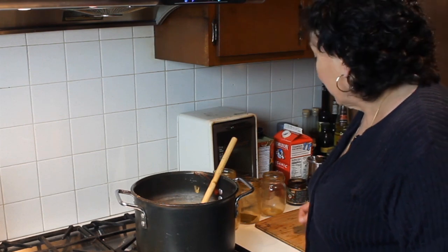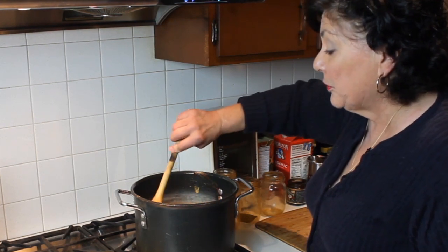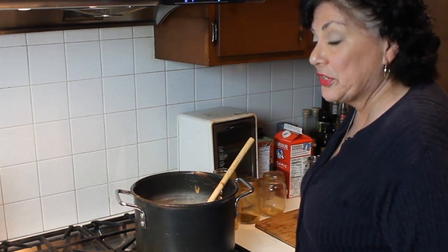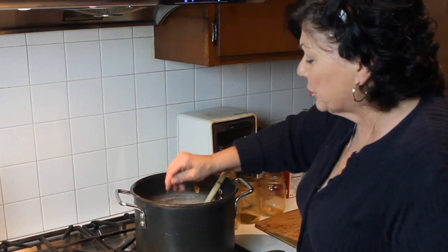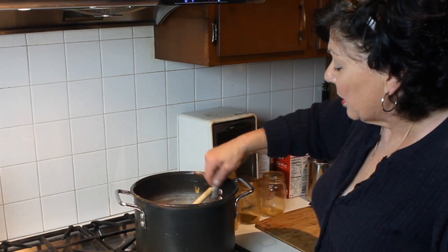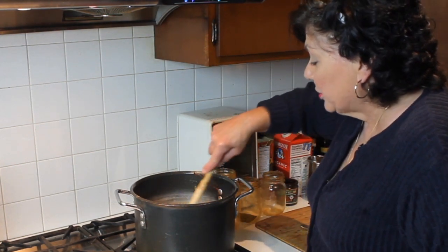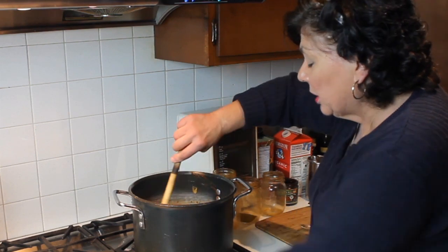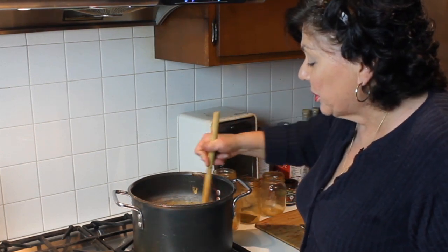For depth of flavor, there are two ways to do this: you can add a little chicken stock, which gives a wonderful flavor, or to keep it completely vegetarian — equally as good — add a little vegetable stock. The easiest way is with a vegetable base like Better Than Bouillon. Add about a healthy teaspoon to this amount, taste and adjust, stir it in well, and let it go about another 20 minutes until the flavors mellow and all the herbs rehydrate.